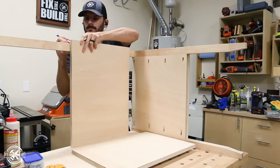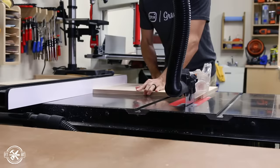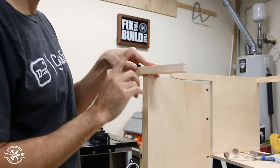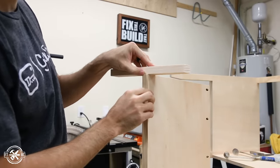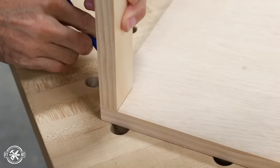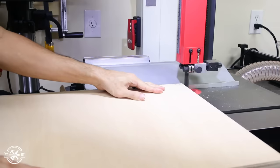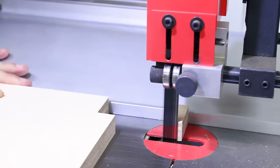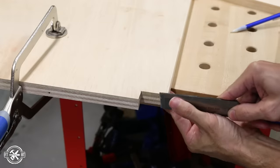Then I took the panels to the desk and marked the exact size I needed and cut them to the proper length on the table saw. The vertical panel needs a notch for the front stretcher. I used a 1x2 to lay out the notch and marked for the cut. This cut can be made with a bandsaw, jigsaw, or handsaw — either way, the cut face will be rough afterwards and can be cleaned up with a chisel.